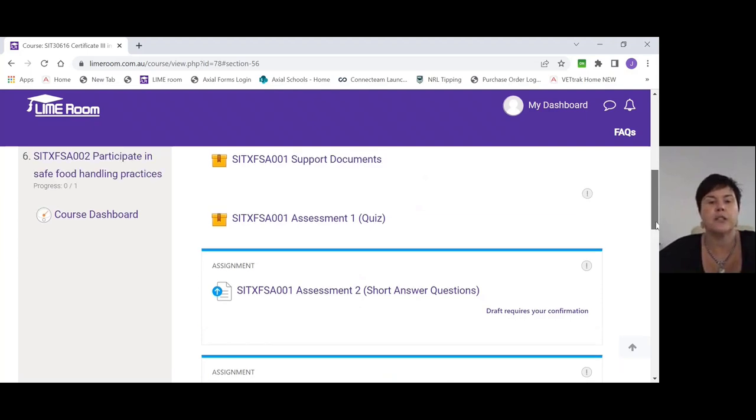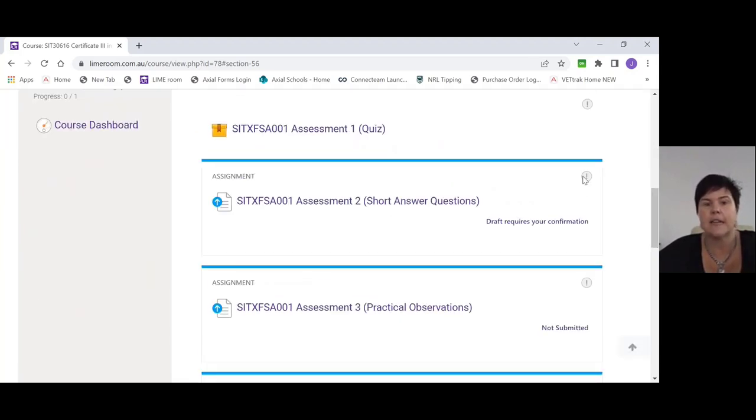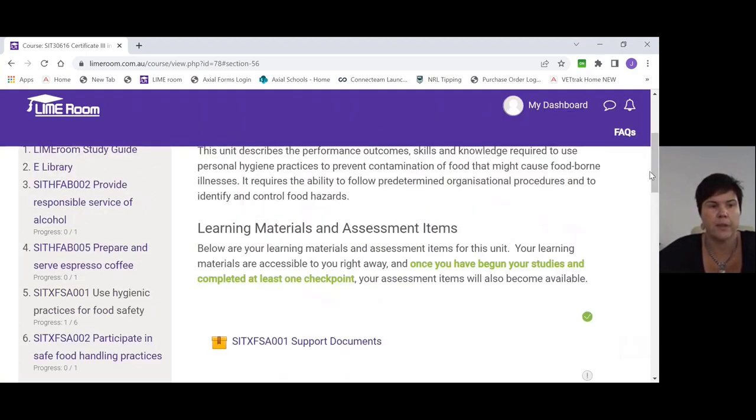Once you've done those, you can look at that unit and say you've completed it. You'll get a tick once it's completed — once you've done the quiz you'll get a green tick there, and once we've deemed the short answers satisfactory, you'll get a green tick there also. So once you can see ticks on both sides, you've completed that unit and you're set to go. Then you can move on and complete your other units: responsible service of alcohol, prepare and serve espresso coffees, use hygienic practices for food safety, and participate in safe food handling practices.